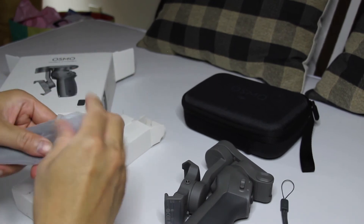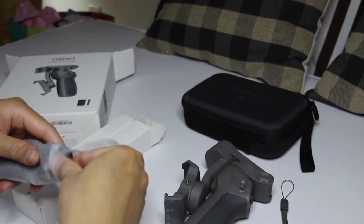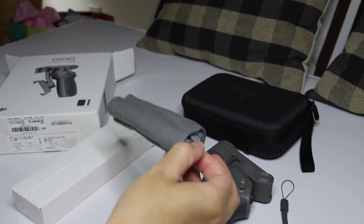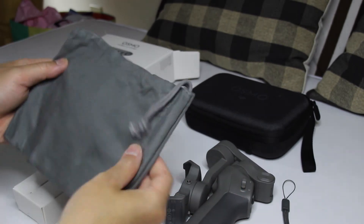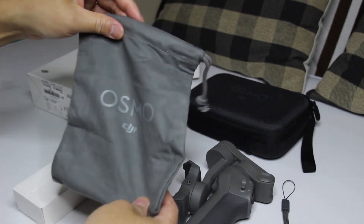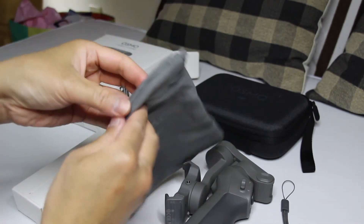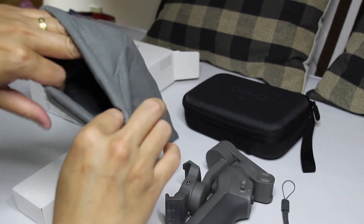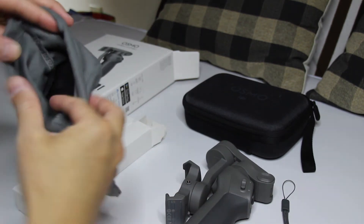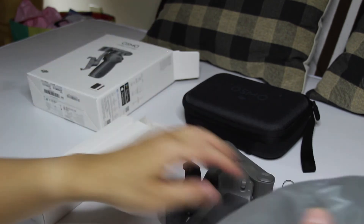Ano ito? Let's see, what's on this side. Oh — pouch! Gusto nyo lang yun para hindi mag-alikabok. Para hindi siya ma-alikabokan. Ganda, ganda ng quality niya.